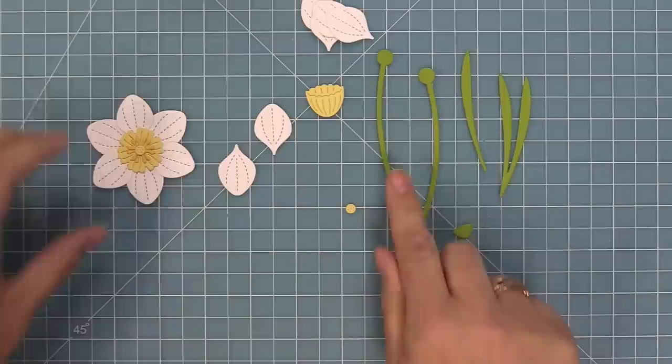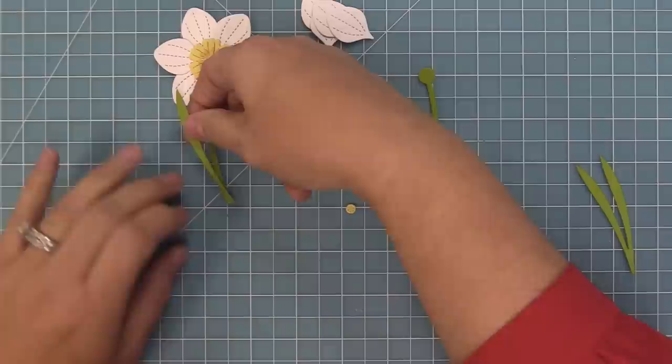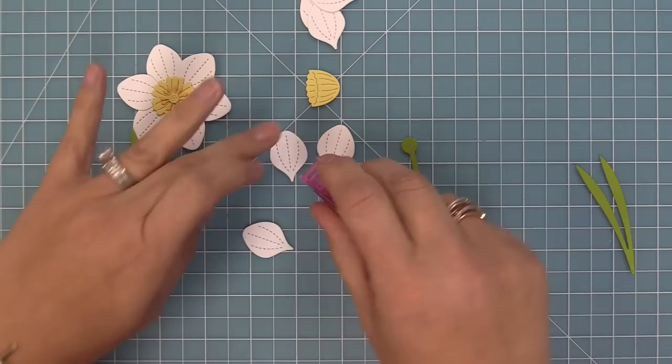You can layer one, two, three, or all four and then add them to the center of the daffodil. Then here is the stem for the flower — there's a little piece at the top to put your adhesive on and you can adhere your flower right on top. Now you have the flower on a stem, and you can add these beautiful individual leaves — just one or a whole bunch of them.